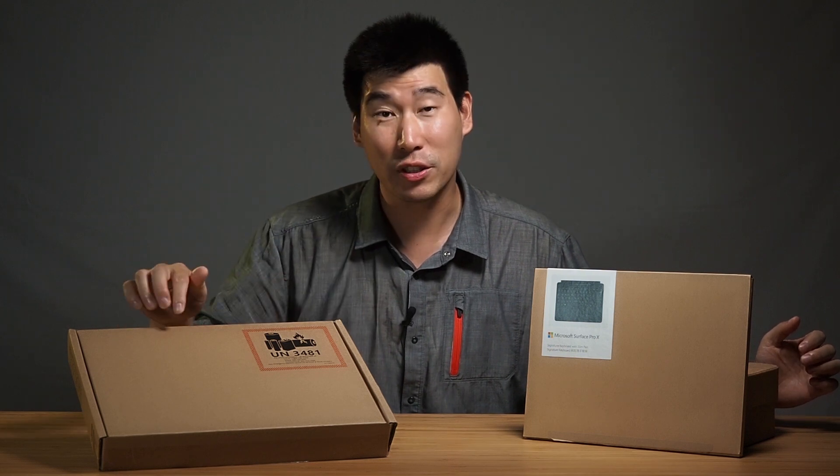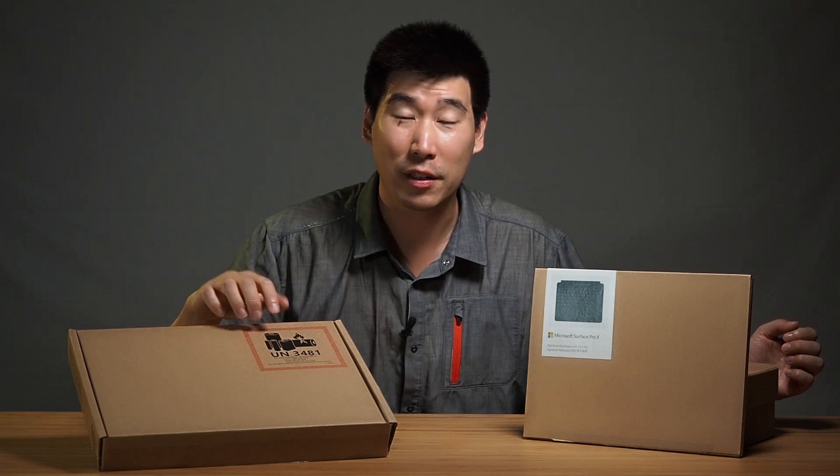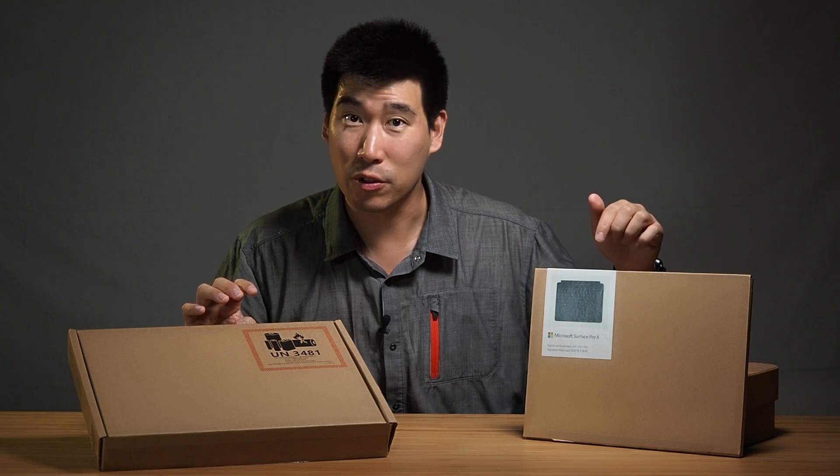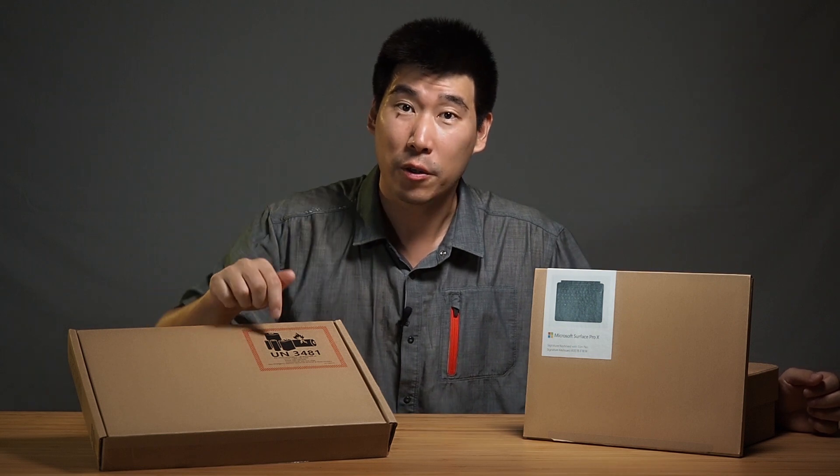I did unfortunately open this box already because I didn't know what it was, and then I looked at it — gave me a good surprise there. So I am going to do the unboxing of this computer and also give a first impression. I will create a second follow-up video with a more in-depth review.